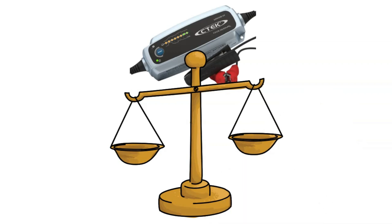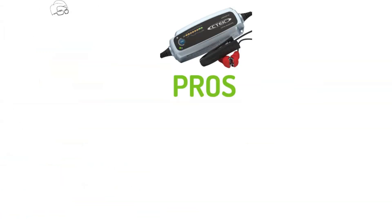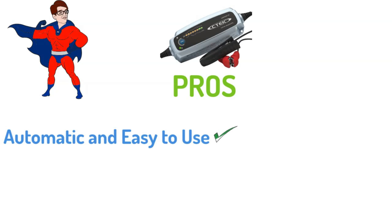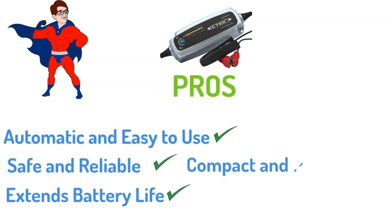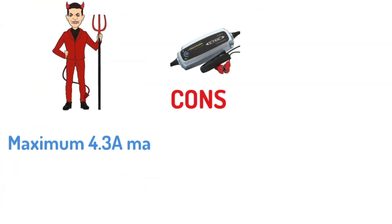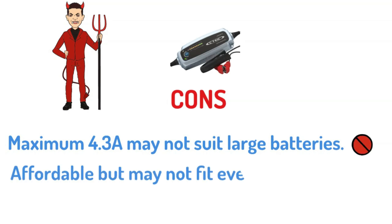While the CTEK Lithium US offers a compelling package, it's important to consider all aspects before making a purchase. Here's a quick breakdown of the pros and cons. Pros: automatic and easy to use, safe and reliable, extends battery life, compact and portable. Cons: maximum 4.3 amps may not suit large batteries, and while affordable, it may not fit every budget.